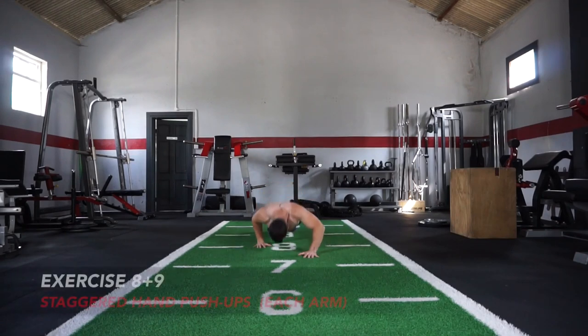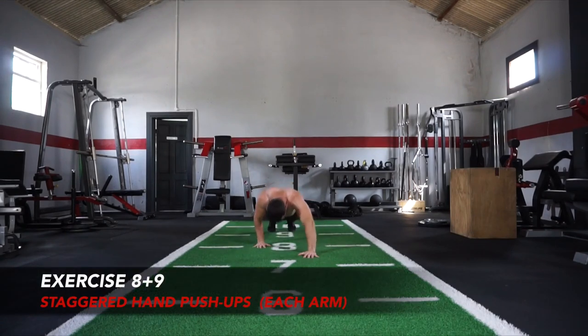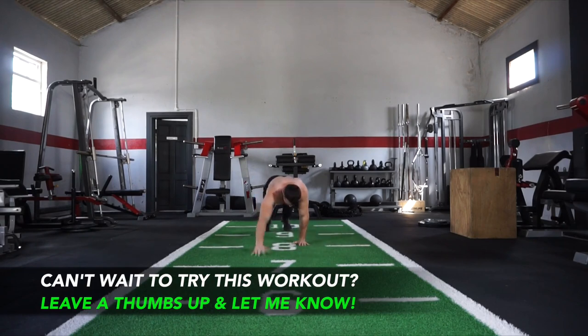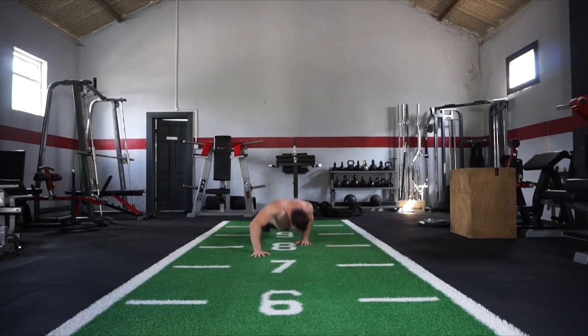The next variation counts as two exercises: staggered hand push-up. You're going to perform 10 reps with one arm out in front, then switch and perform 10 reps with the opposite arm out in front. That's going to take you up to 90 reps — exercises 8 and 9 combined together.